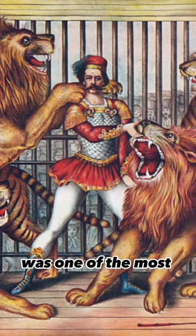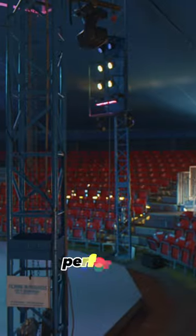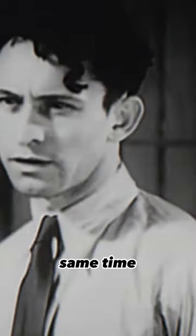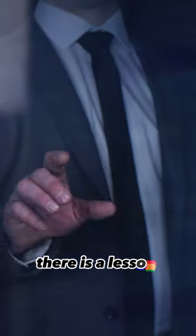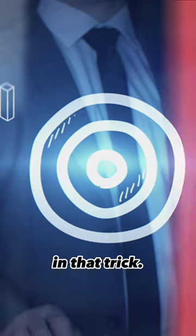Taming lions in a circus was one of the most terrifying acts, and many lion tamers died performing it. During the same time, a man called Clyde Beatty found a trick to tame lions for years to come — and there is also a lesson about focus in that trick.